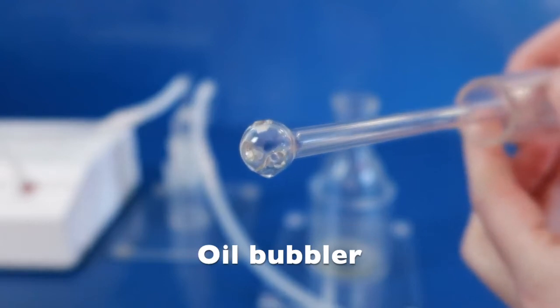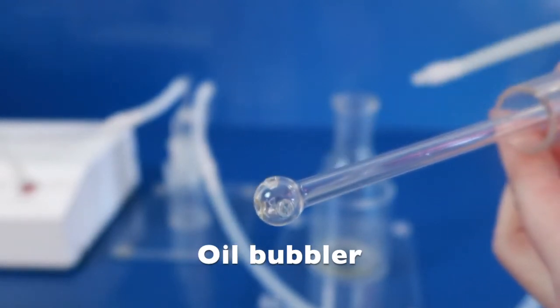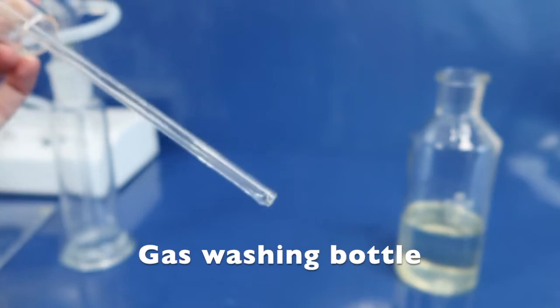In order to use oils with ozone, you need very specific glass contraptions. You need either an oil bubbler or a gas washing bottle with an open stem.